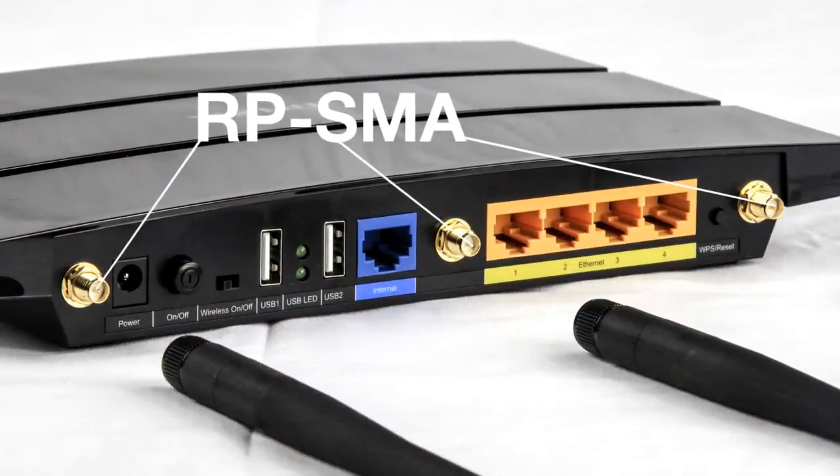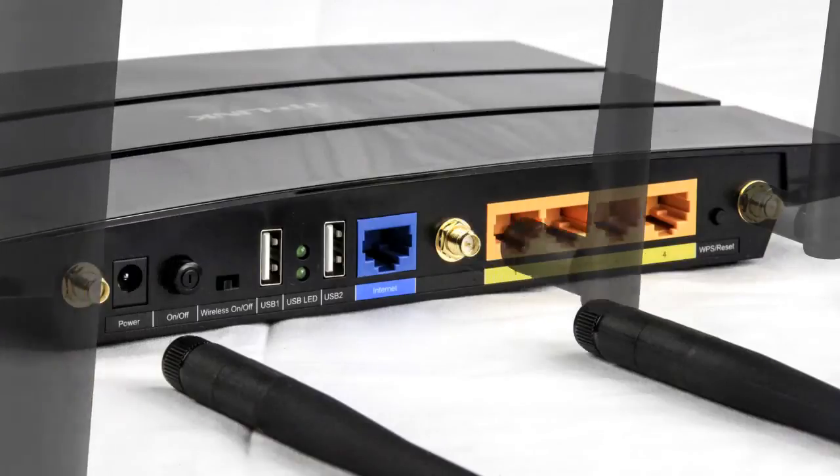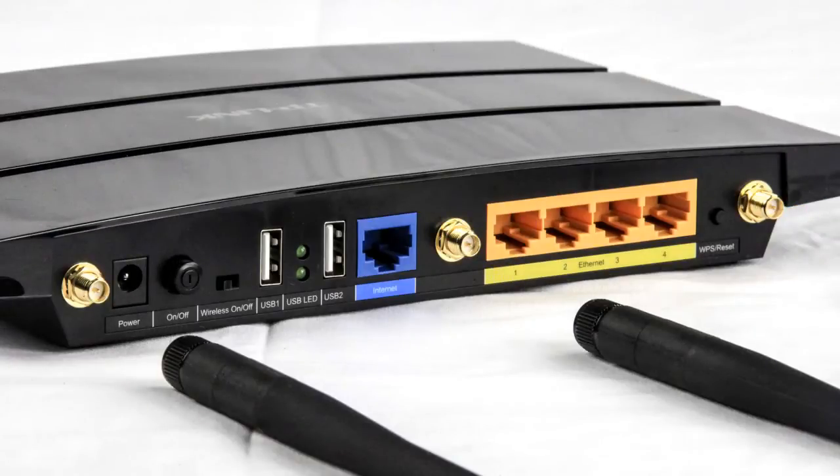On the back you have three RP-SMA connectors for the five dBi antennas, and since the antennas are detachable, you can upgrade them later in the future should you need more performance.